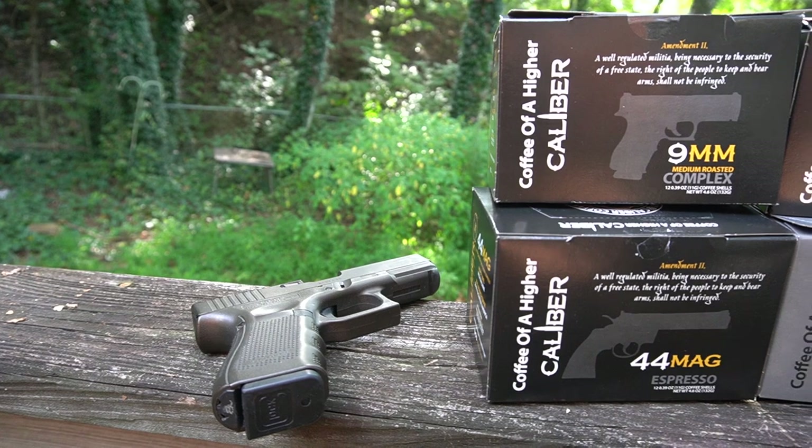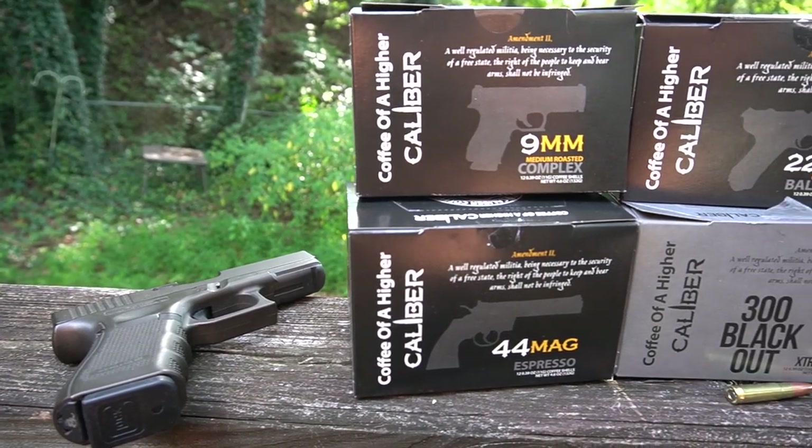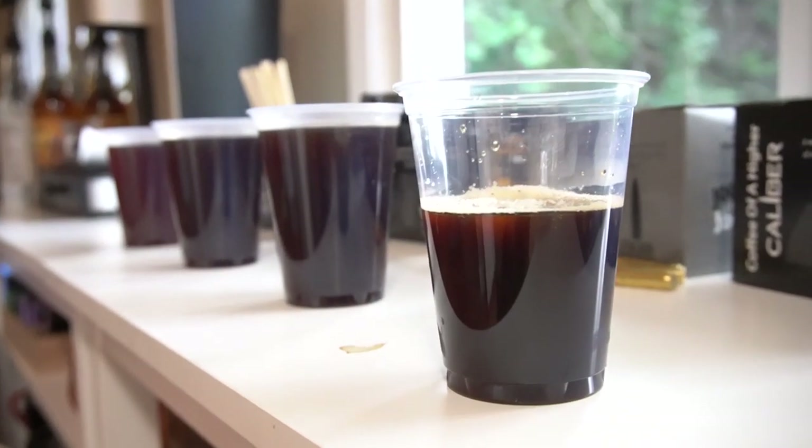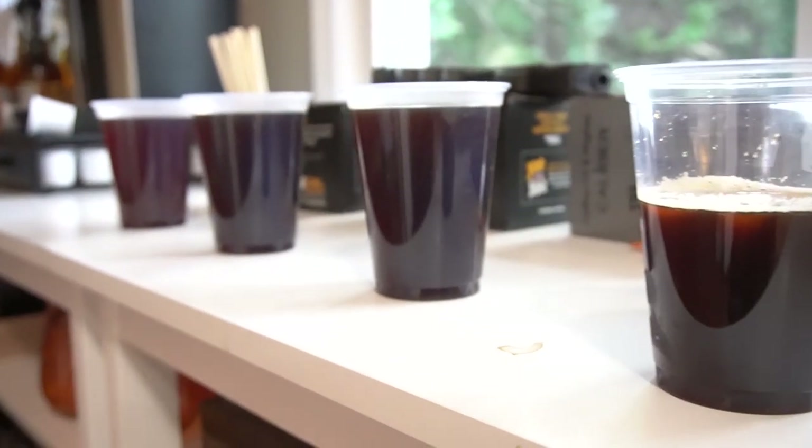Hi mail reviewer, hope you're having a good day. So a while back, Palmetto State Armory decided to put out their own line of coffee — Caliber Coffee — that features a bunch of different flavors named after different calibers. I thought it might be interesting to finally get a chance to try them. I happened to be on Palmetto State's website buying something else anyway, and I thought, why not just throw this sample pack into my shopping cart as well. That's why we have the coffee here today.